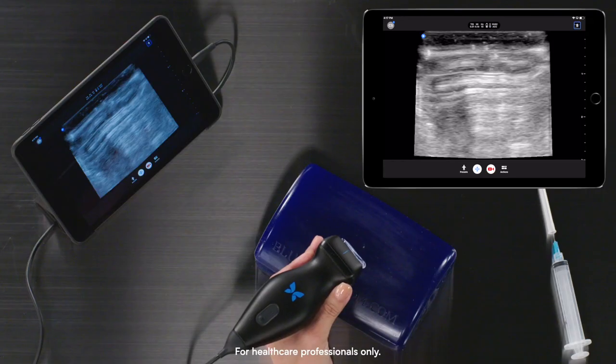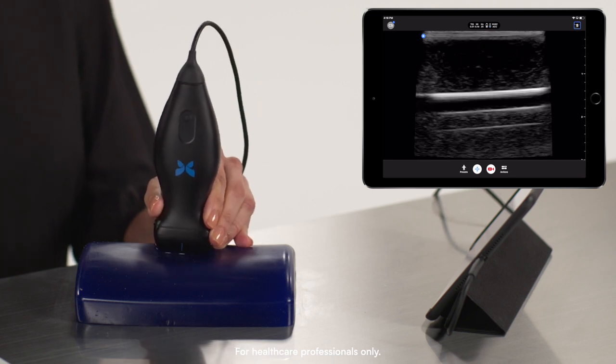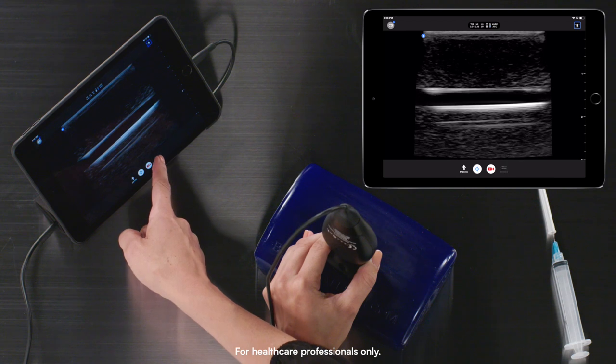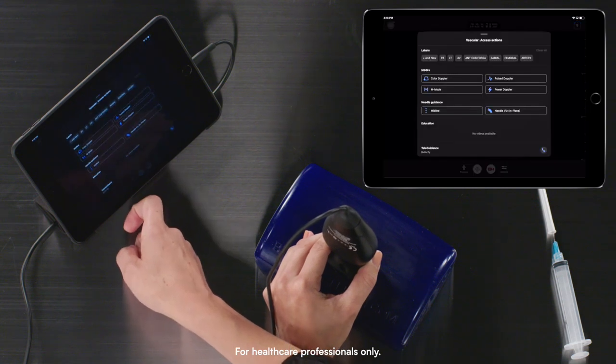For today's demonstration, I will be on the Vascular Access preset. I'll begin by finding my region of interest, and then I will select, under my Actions menu, the NeedleViz feature.